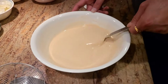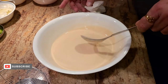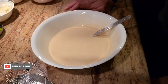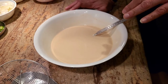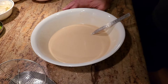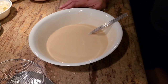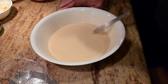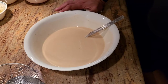Alright guys, this is the consistency that you want of your batter. All we're gonna do is take our blanched cauliflower and dip-fry them — add them in the batter and fry them until they're crispy. Now I know you know how to fry cauliflower or how to make bhajiya — bhajiya is pakoras, I know you know how to make pakora. So I'm not gonna bore you with that; I'll come back once I'm done frying the cauliflower.